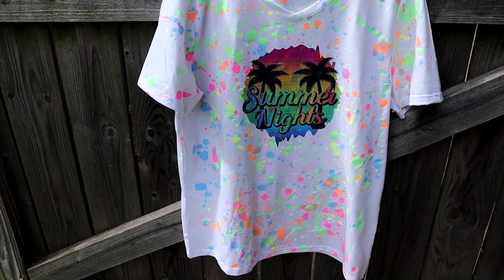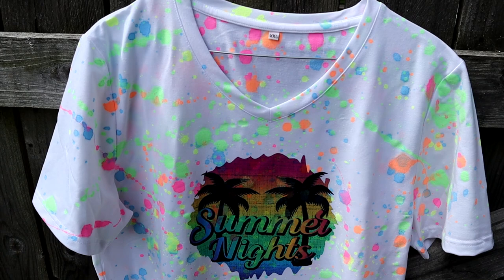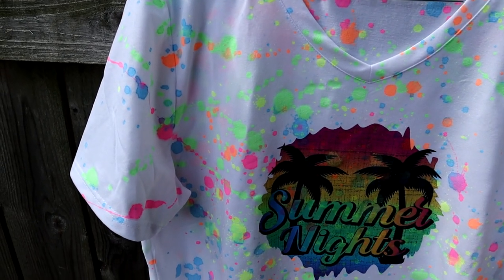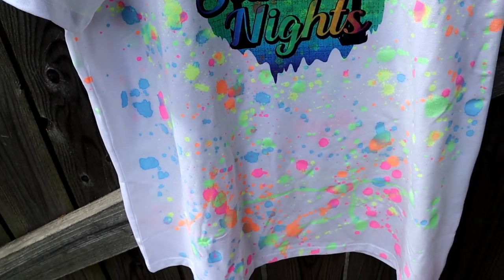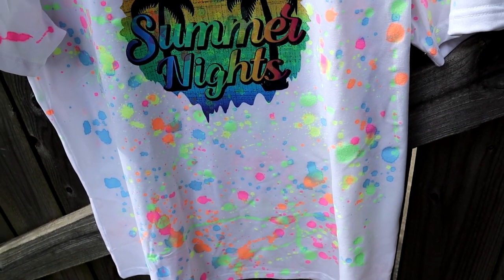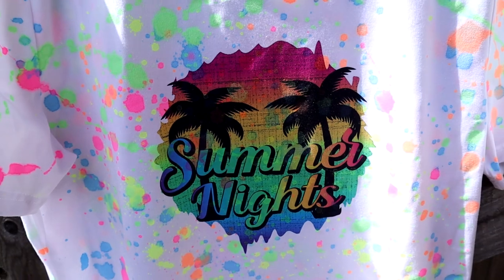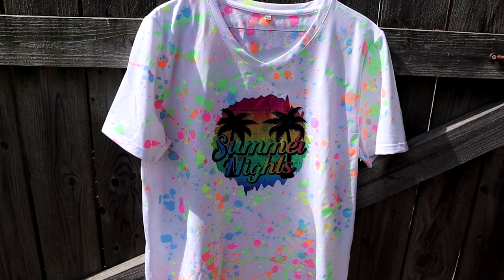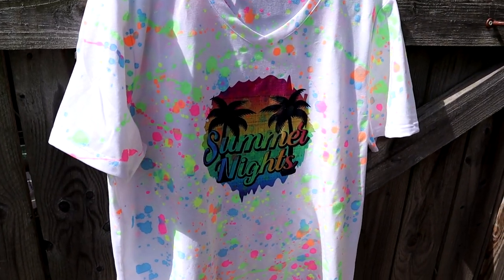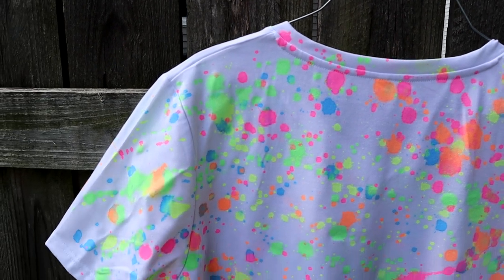Here is the finished shirt. This one has not been washed in this video, but at the beginning of the video it was washed — just so you know — because it does look a little bit stiff. Your shirt may come out a little bit stiff where the paint is, but once you wash it a time or two it softens right up. You can see where the paint splattered into the design, but I actually really like the look. If you guys have any questions, please let me know in the comments down below.